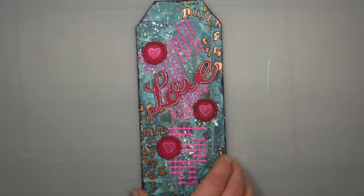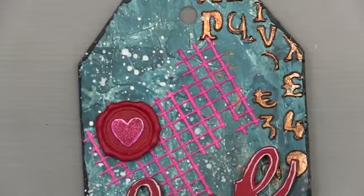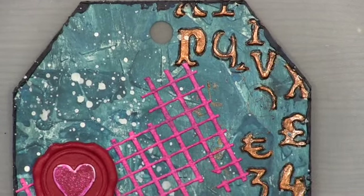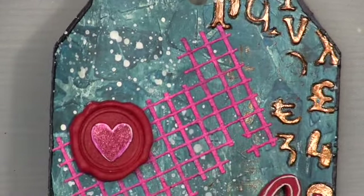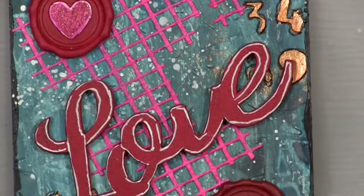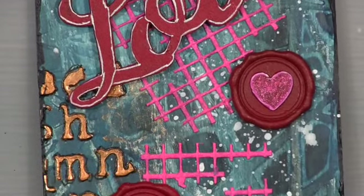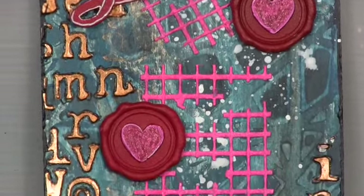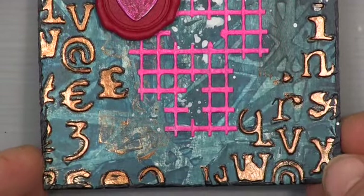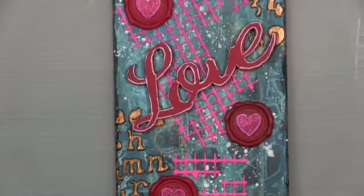That's it — you can see it here in the close-up. That's my Valentine's tag, and I will make a card out of it for my Valentine. I hope you like it; I had a lot of fun making it. I hope to see you soon with my next project — have a fantastic time, guys! Pictures are coming up now, bye bye!